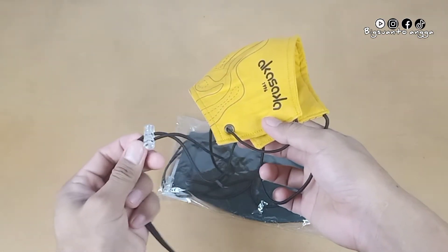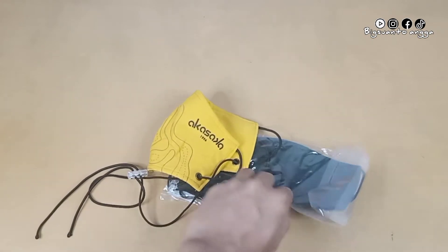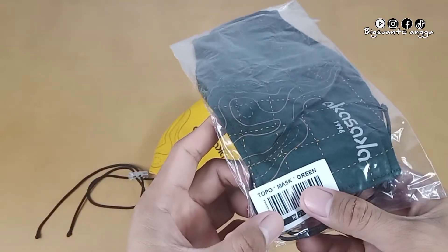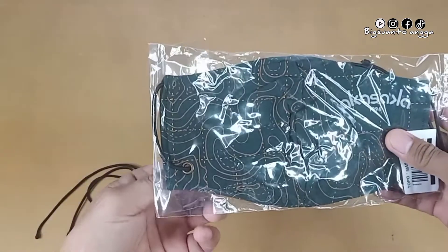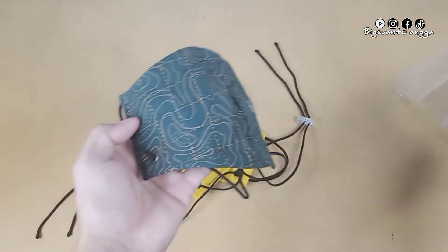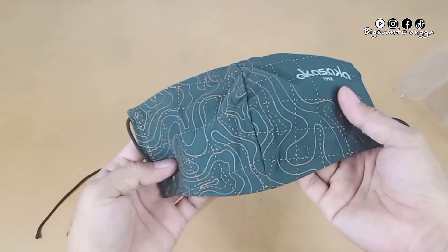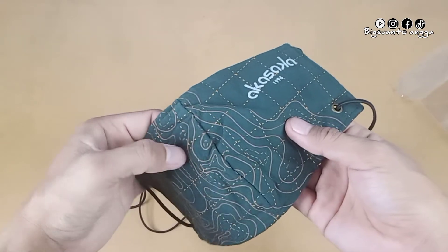Tali pengaturnya ini berwarna bening. Untuk mengaturnya kalian cukup digeser saja. Selanjutnya kita cek untuk yang warna hijau. Motifnya tidak jauh berbeda, seperti ini.